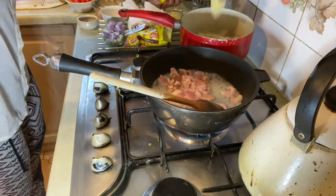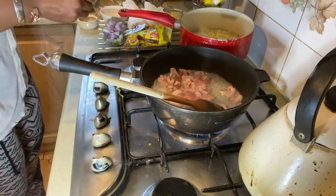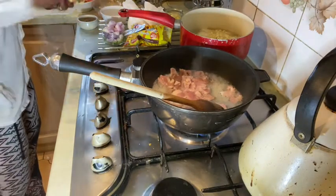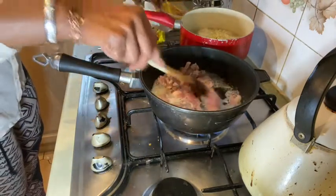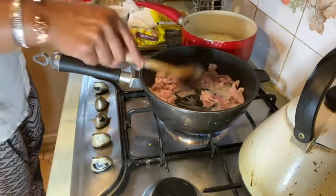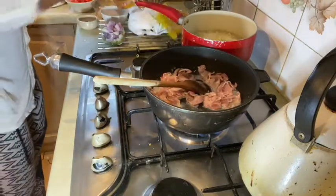The struggle with this packet is real, guys — I honestly struggle with it every time. Right, there we go. This is bringing out all its water. In the meantime I'm going to slice the onions, and when that comes back to the boil I'm going to drain it off.